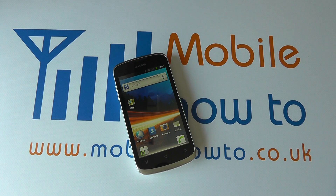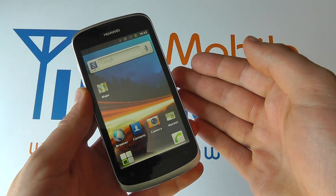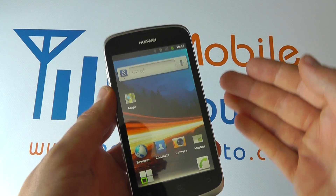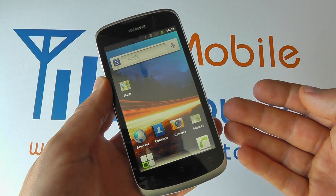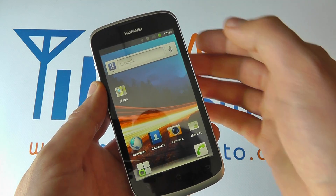In this video we show you how to connect to a wireless network on your Huawei Ascend G300. You may not have used Wi-Fi on your device, or you may be going to a different location where you know there's a wireless network available. There are several options for setting up wireless networks, but the main ways of doing it are as follows.